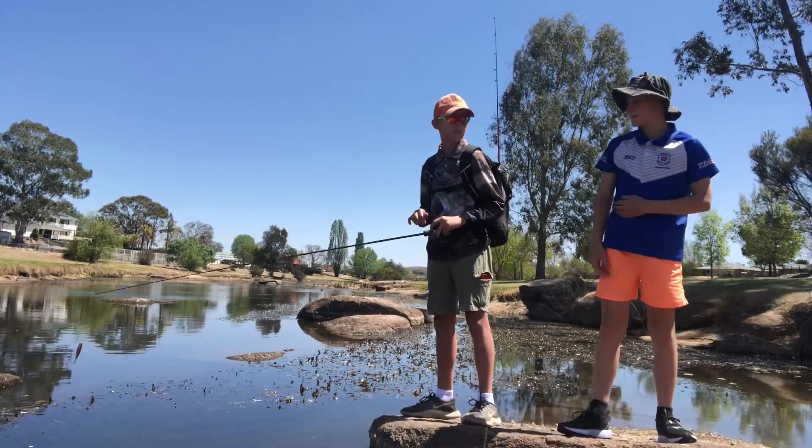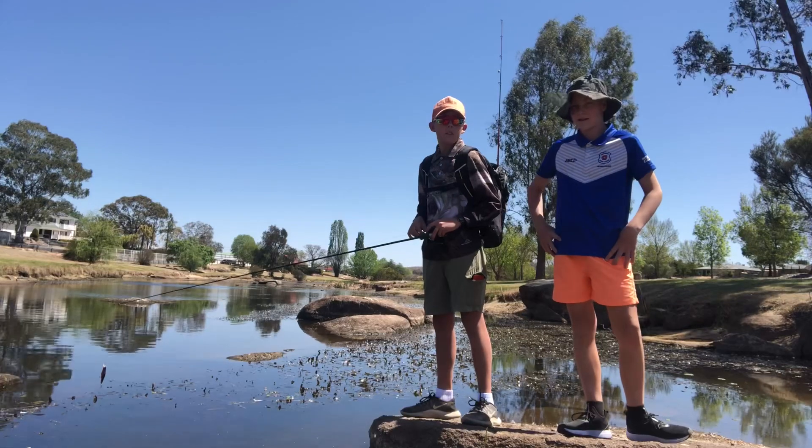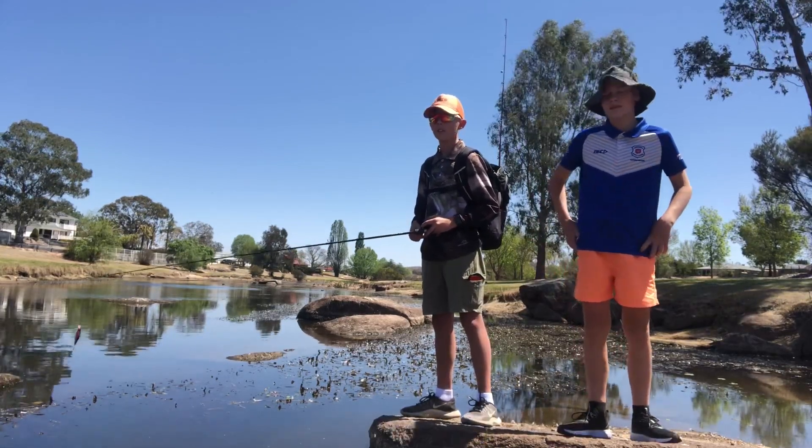G'day guys, Cole here, today I'm here with Joy. G'day. We're down at our local creek, going to target some yellow belly. We came down here further yesterday, got a couple of nice ones so hopefully we can get some more.